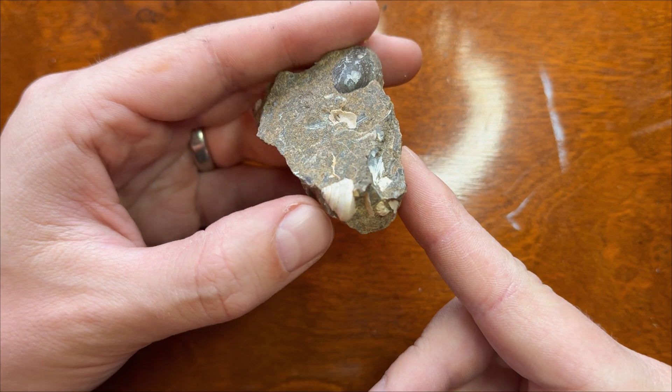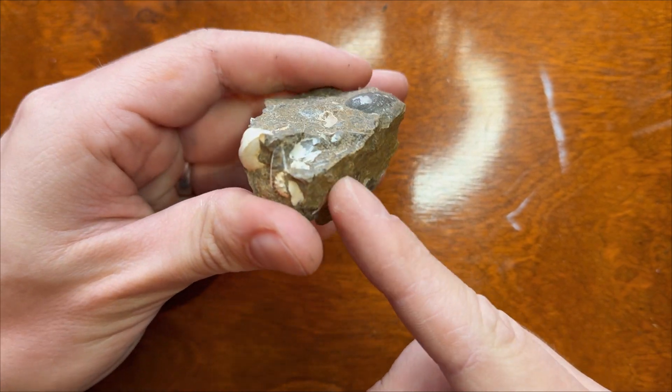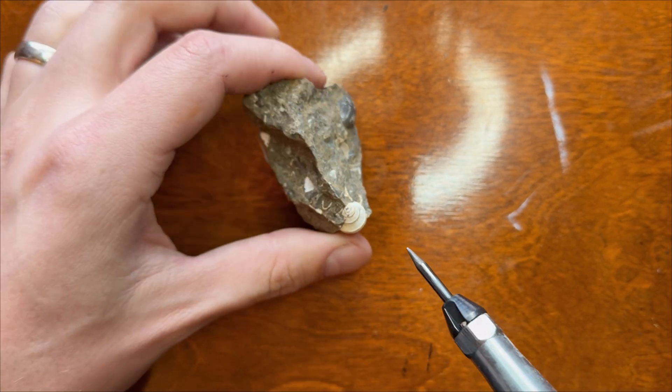Let's start from something simple - this gastropod, it's almost out of matrix. Oh wait, there is also an ammonite in here! So let's remove the gastropod first.